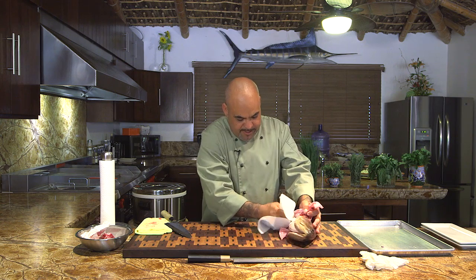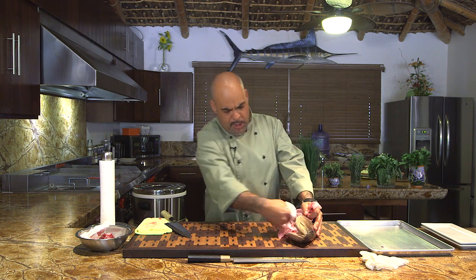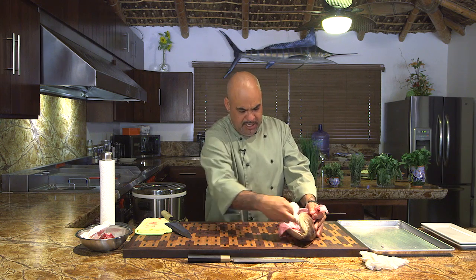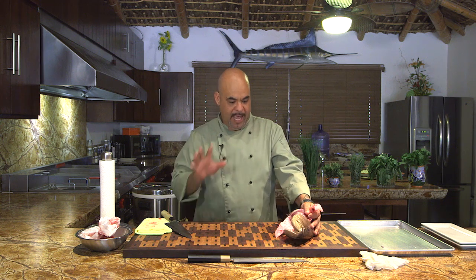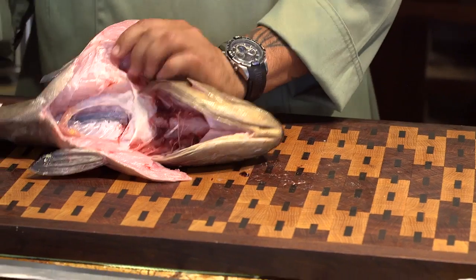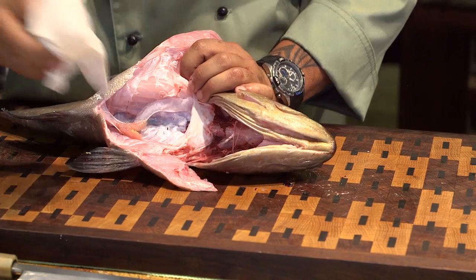Let's clean the cavity. Everybody thinks, 'I don't want to clean fish, it's really messy, it's really yucky.' I wanted to do this just on the cutting board — I don't have a big sink, I don't have running water — because I want to show you how really simple it is using only paper towels.